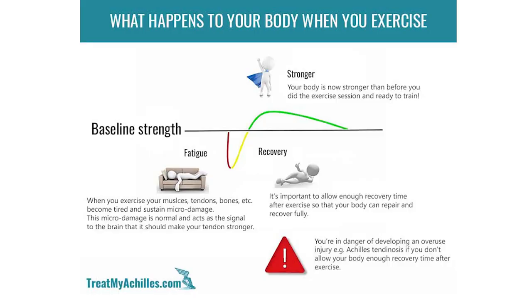When we train, we put a demand on the tendon or muscles, and the body recognises that the regeneration process needs to rebuild it stronger than last time. When you've had a high-demand training session or a series of sessions with not enough recovery, that regeneration process gets disrupted and you can develop an overload tendinopathy.